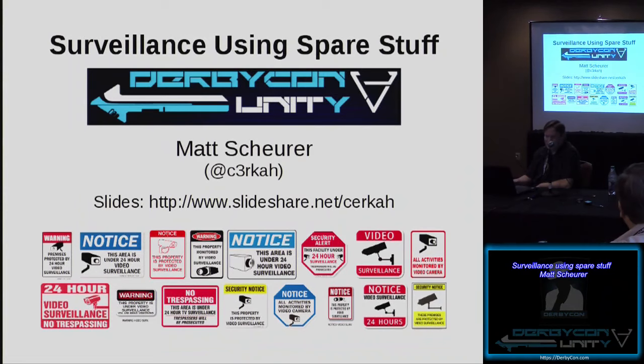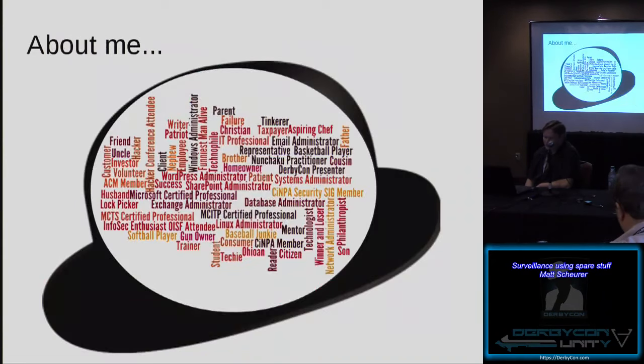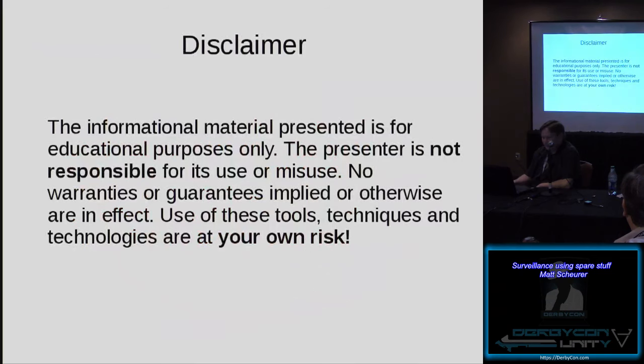The copy of the slides are out on SlideShare. I don't like talking about myself a whole lot, but probably like everybody in this room, I'm a lot of different things to a lot of different people.